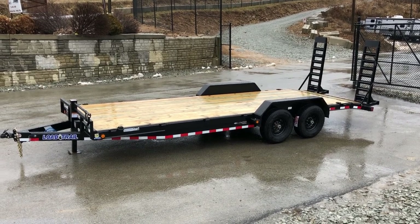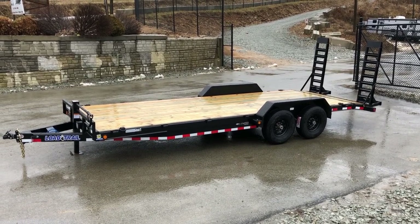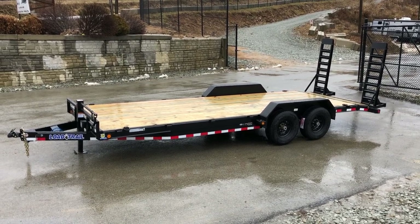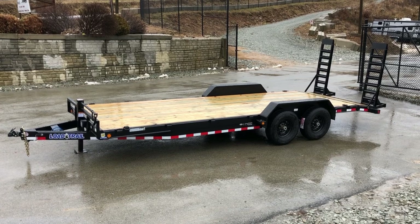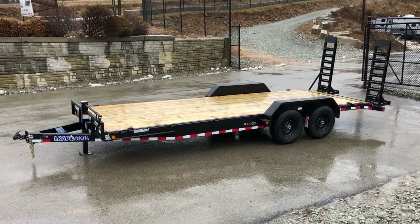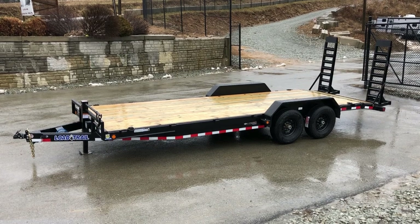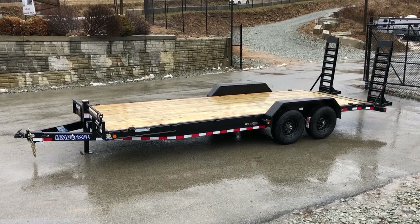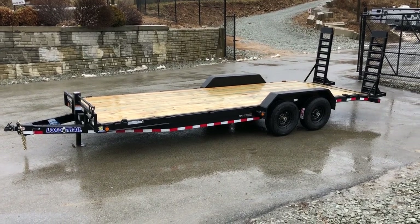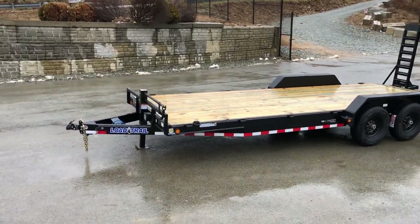Hi, this is Greg of Best Choice Trailers. Today I'm going to take you for a walk around a Lone Trail CH-14. It's a 14,000 pound equipment trailer, shown here as a 7 by 22 foot. As shown here, this would be what we consider a standard equipment trailer. There would be a few options on this, but how we would equip it, these would all be standard features. So let's take a walk around and show you all the features.